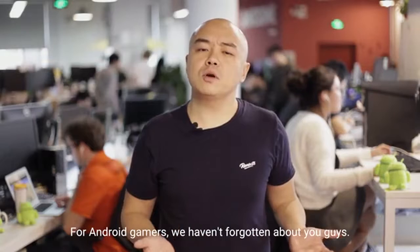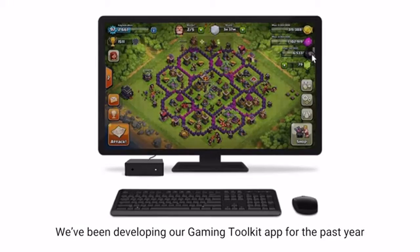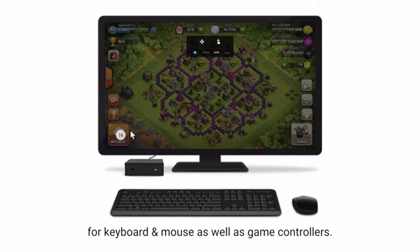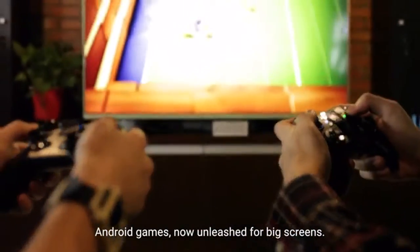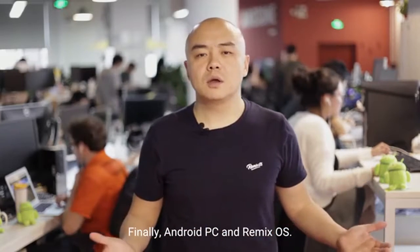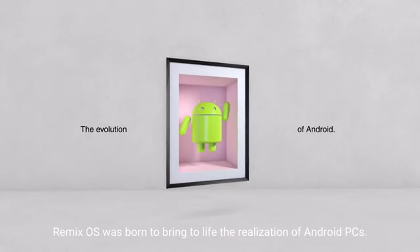Now, for Android gamers, we haven't forgotten about you guys. We've been developing our gaming toolkit app for the past year that will allow players to keymap Android games for keyboard and mouse, as well as game controllers. Android games now unleashed for big screens.